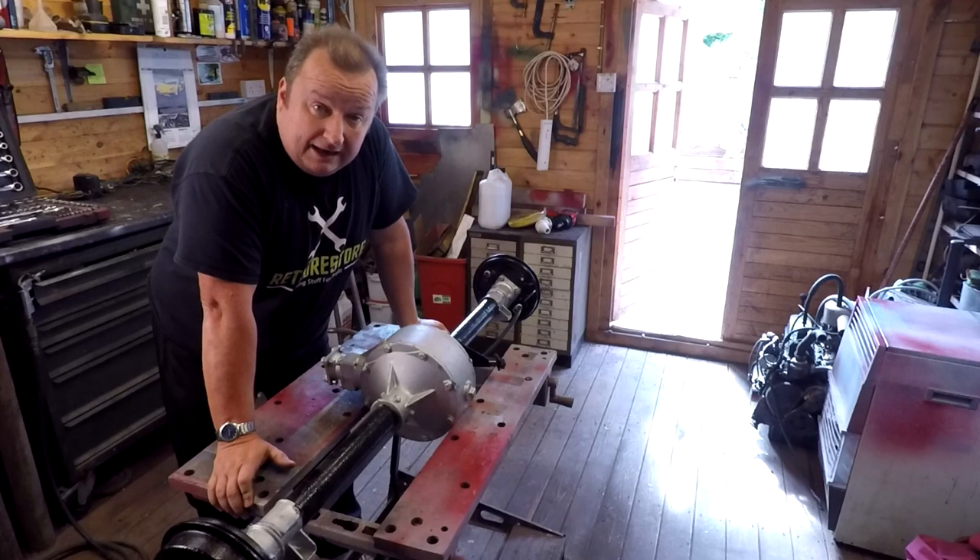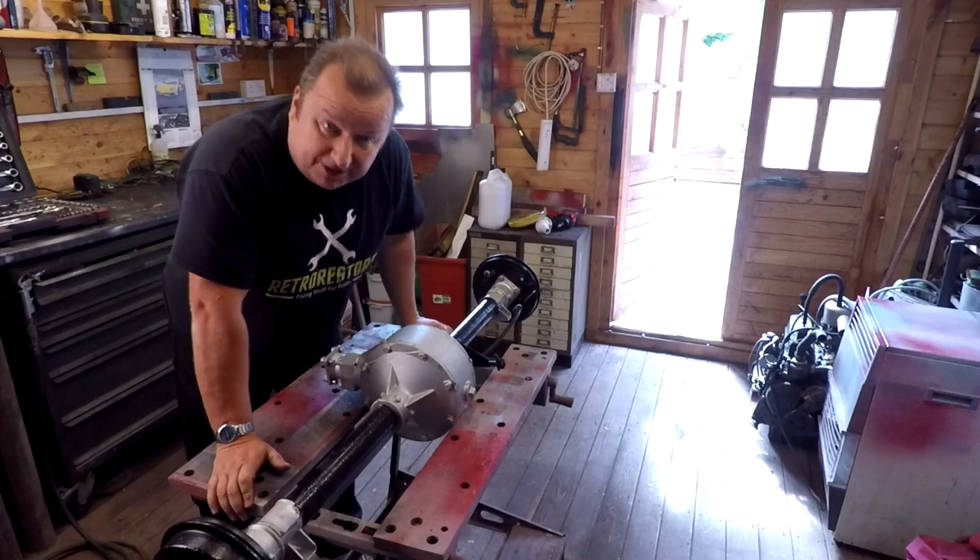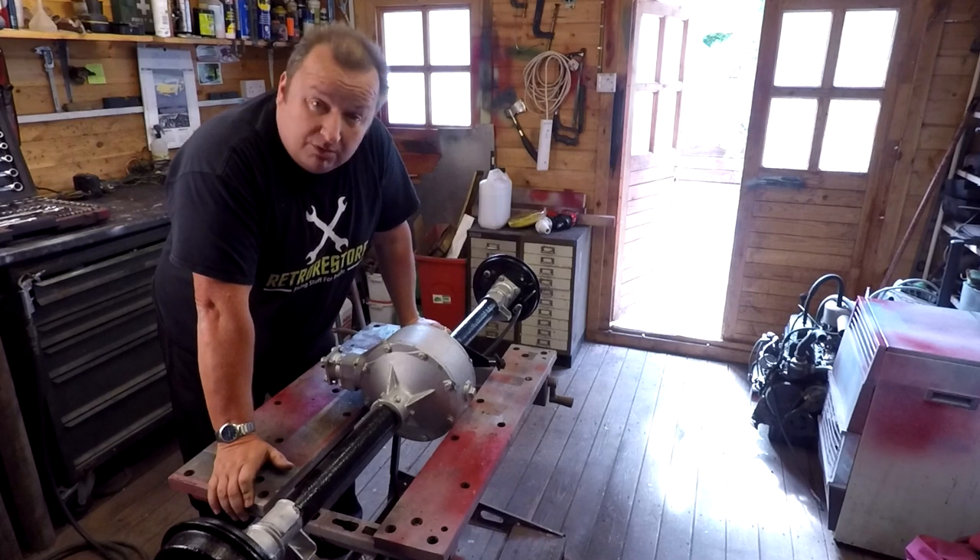We're back on the Reliant Regal again but I've got the axle out again — unbelievable. Let's show you why.